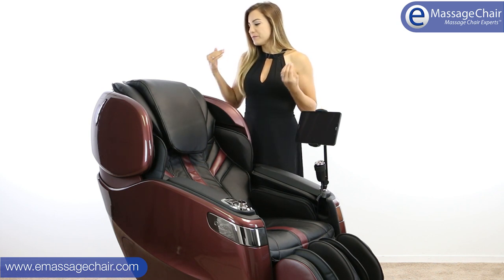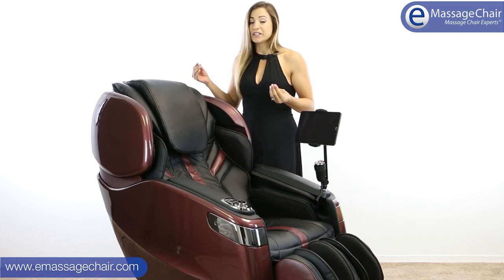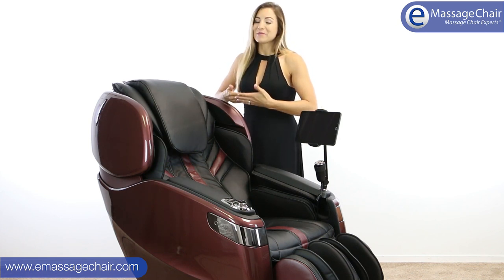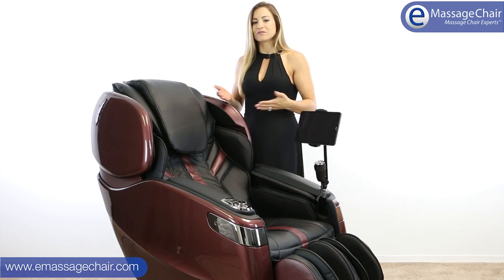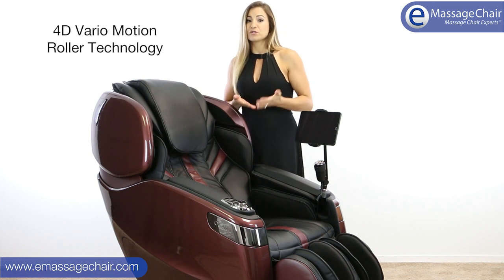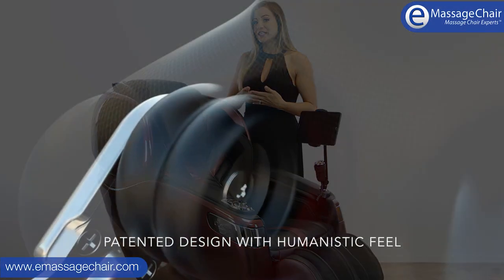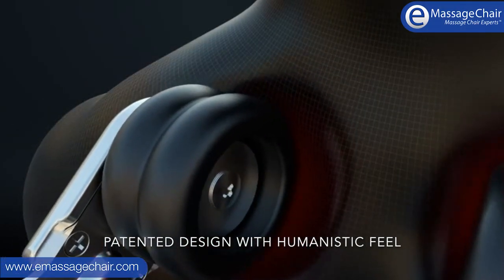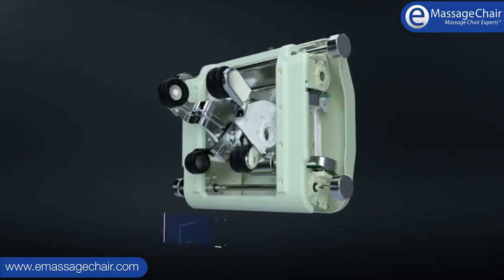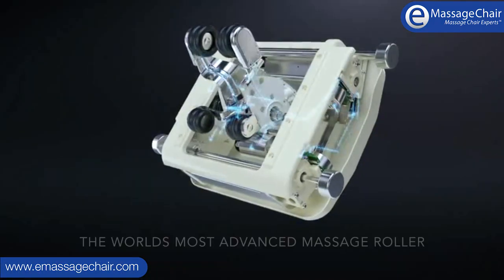Beyond the look of the chair, the technology inside is very unique. It's really a chair that we've been so excited about because we don't have another chair like this — we've never seen anything like it. The chair has a 4D VarioMotion roller, which means it will adjust by both speed and depth to give you a really human-like experience. It makes minute and micro adjustments because it uses that amazing body scan technology.